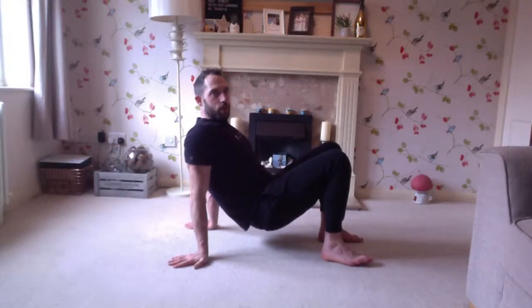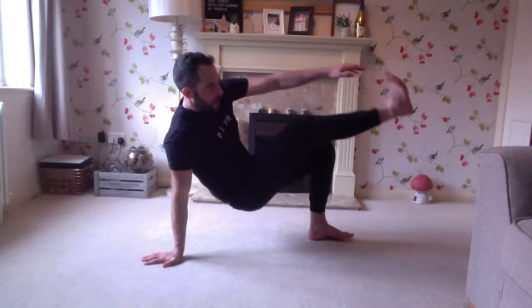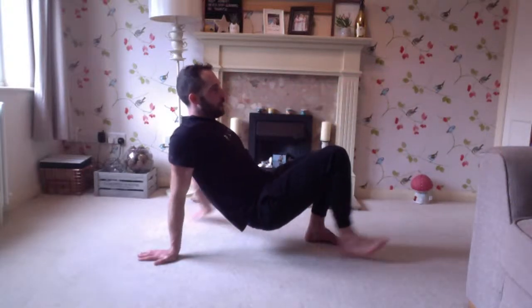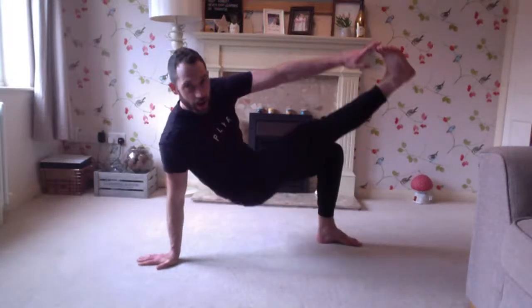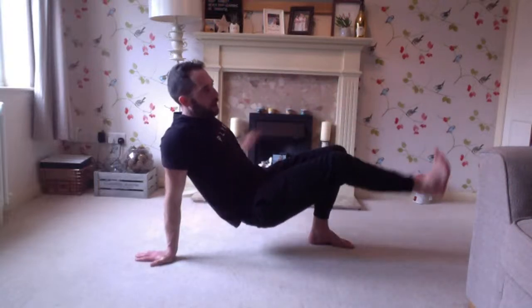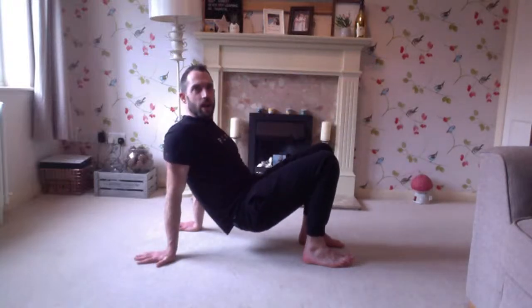Ten reps. Pushing to the ground: ten — left arm, right foot. Nine, good. Eight. Seven — keep those glutes squeezed. Six. If you've got the range, straight legs. Five, four, three — two more. Two. Last one. You can probably feel that going through the shoulders, pushing down into the ground.